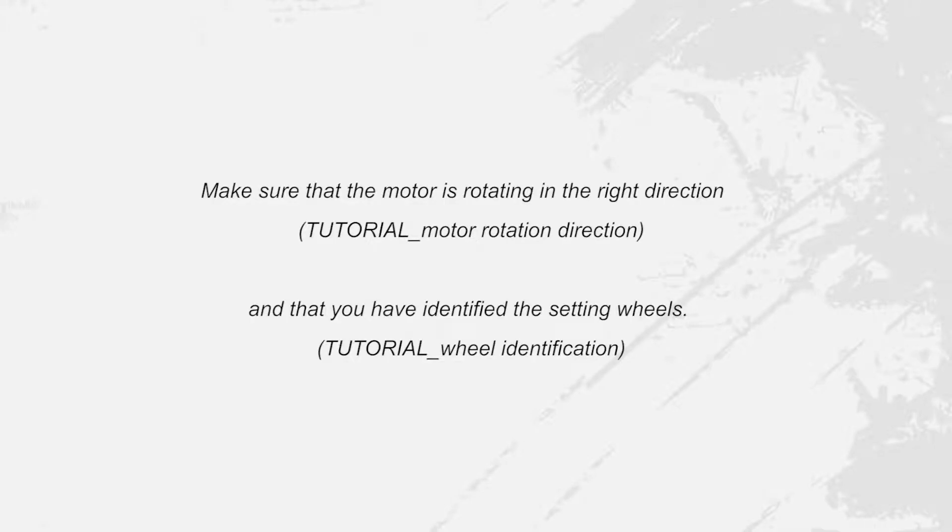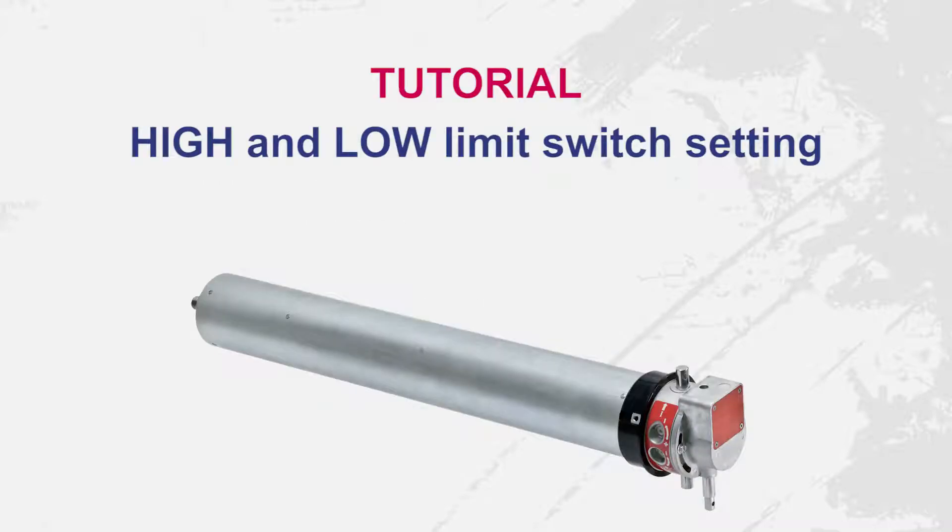Hello. Before you do anything, make sure that the motor is rotating in the right direction and that you have identified the setting wheels. In this tutorial, we are going to set the high and low limit switches for a single phase T8 motor.